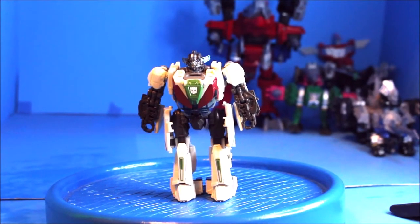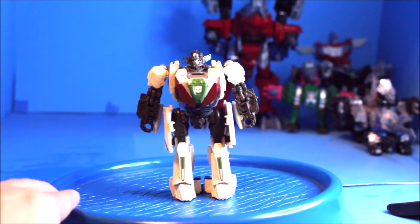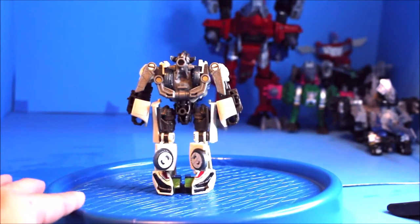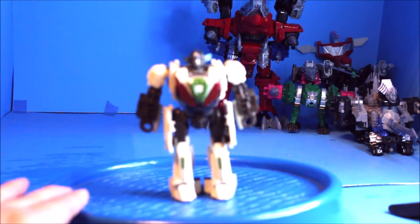And here is Wheeljack out of the package. Here's the front view, there's the side, here's the back, there's the other side, and there's the front again.